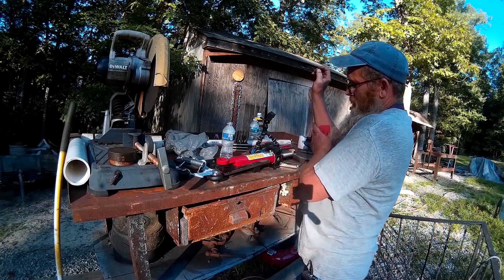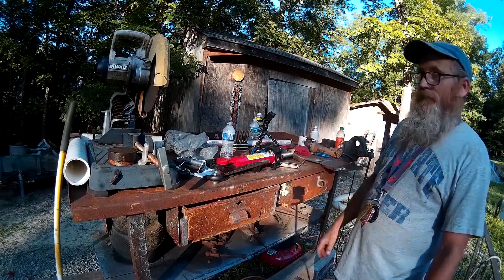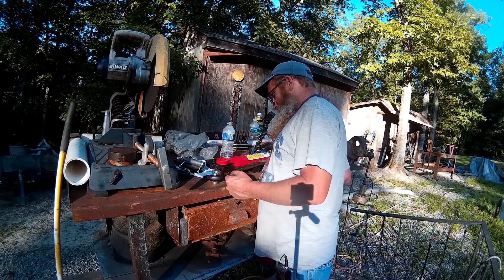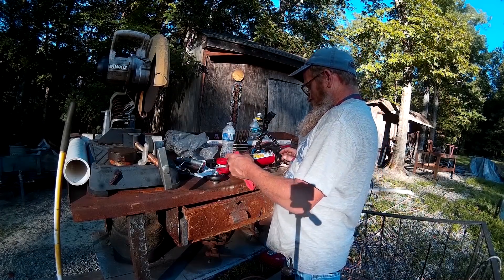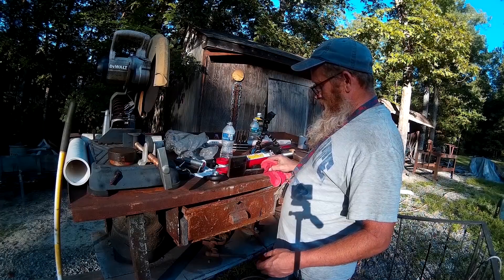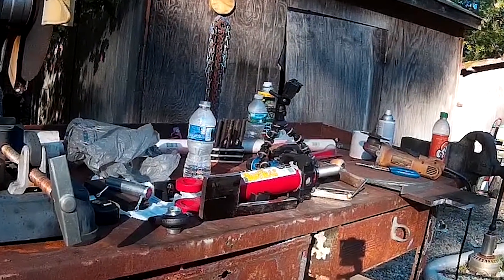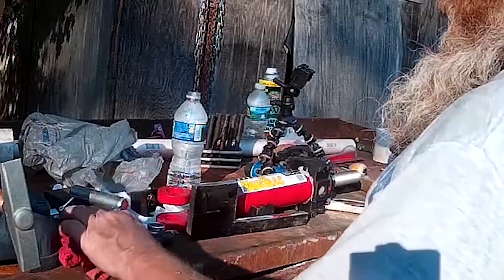Anyway, that was a lot of grinding, but it was probably just as fast to do it that way. If I'd have cut it with the cutting torch, I'd have had to grind it clean anyway and then try to mill it straight. As it is right now it's fairly straight — not perfect, but probably straight enough. We could mill it a little straighter on the lathe if we need to, but I don't think it'll be necessary.